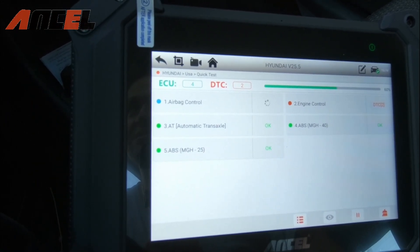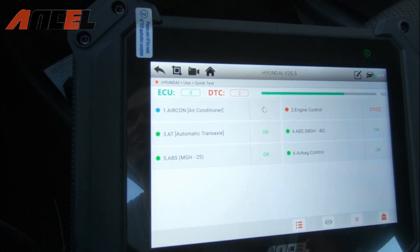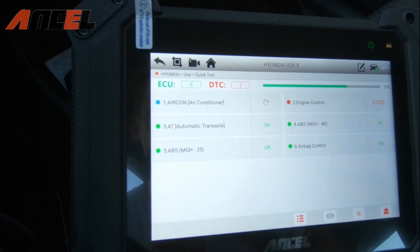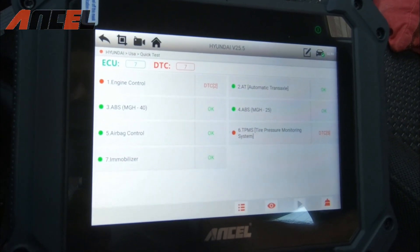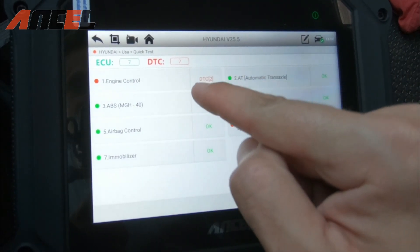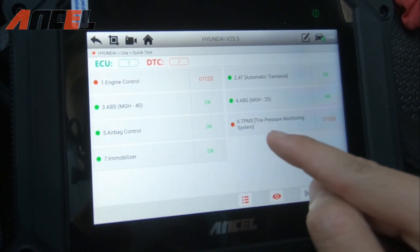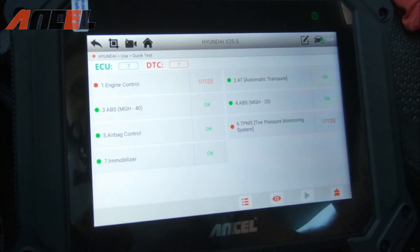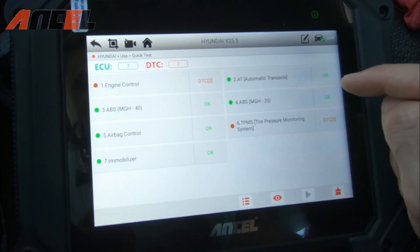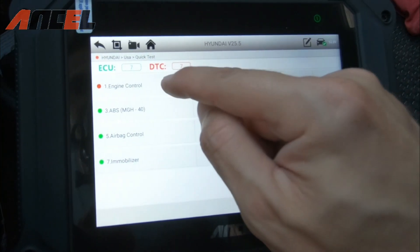As the test runs, I can hear stuff clicking and engaging or disengaging, so we know it's doing work. We get seven codes: two from the engine control and five from the TPMS — tire pressure monitoring system. ABS, airbag, key immobilizer, and transmission all check out, so let's click on the engine control codes.